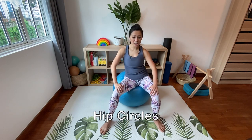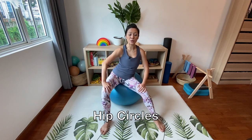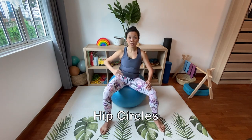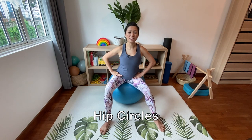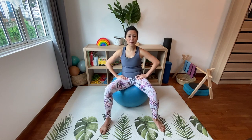Now open the legs a bit wider — we're going to do some hip circles. Shift to the side and circle for one and two. As you're doing your hip circles, try to keep your upper body stable and isolate the work from the waist down. Let's reverse, going the other way around — one and two and three, keeping your body upright, and four and five.